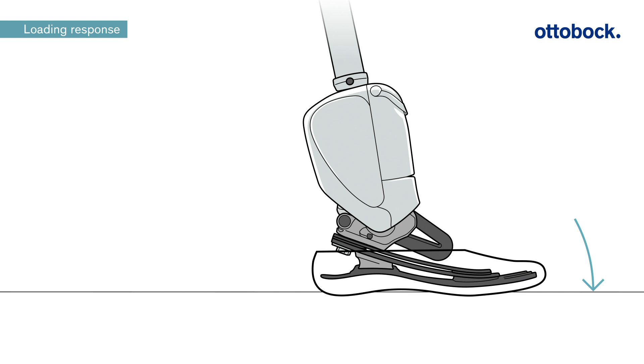Also, for transfemoral users, the knee flexion can be supported in an optimal way. The plantar flexion resistance can be adjusted to individual needs in the setup app.